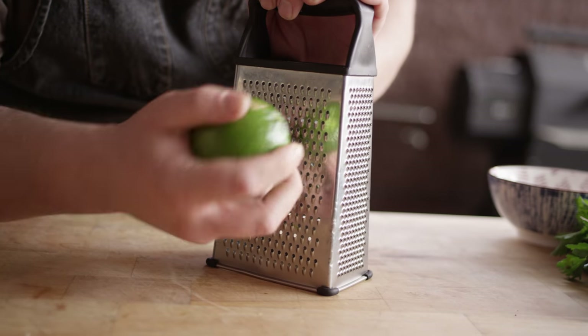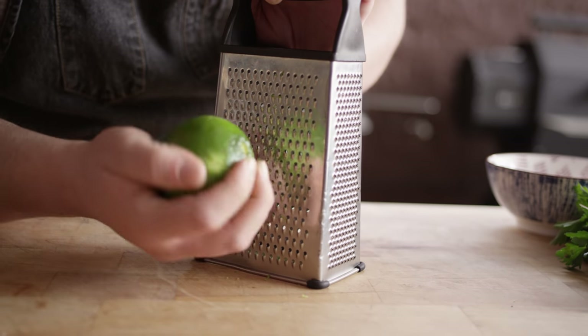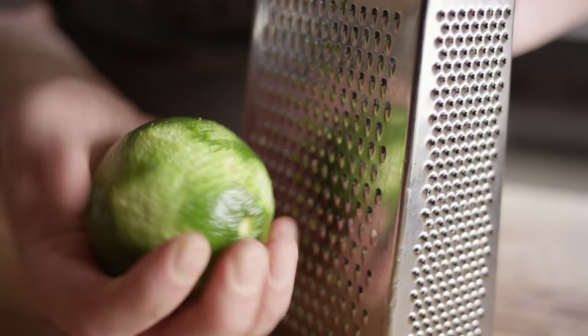Now we've got a lot of earthy flavors going on, so there's one thing I want to do to balance that out as a finishing touch, and that's to make a gremolata — which is typically parsley, garlic, and lemon zest — but we're gonna be using lime zest today to kind of go along with the chili flavors in our sauce. Instead of using a microplane, which would give a really fine zest, I'm using the box grater today because I want this to have a little bite to it. You're just taking off that top layer — you don't want to get down into the pith because that's bitter, but that top layer has really great flavor and aroma.